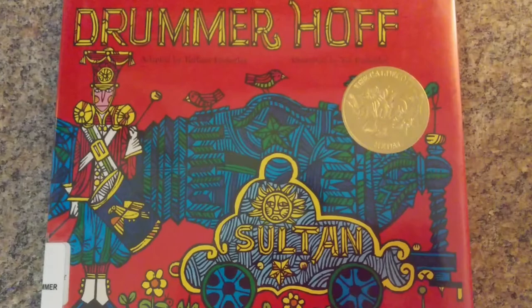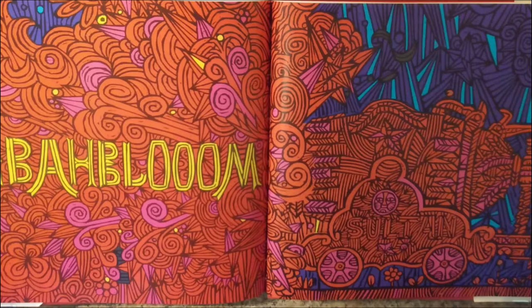Intense colors are pigment-dense, bright, bold colors. Drummer Hoff, adapted by Barbara Emberley, illustrated by Ed Emberley. Intense reds and pinks are used to represent the danger that the cannon is capable of.